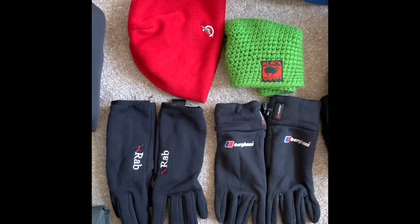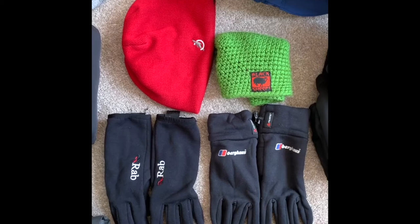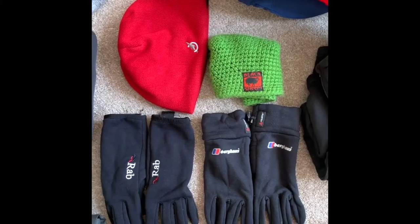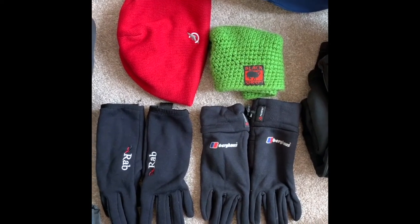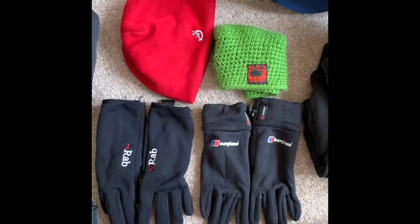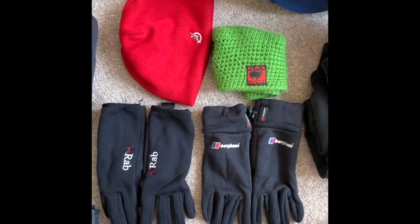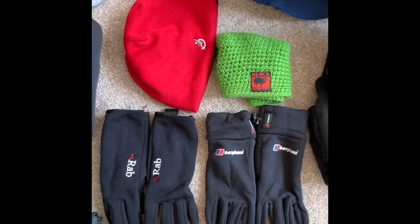For keeping my extremities warm I take Rab gloves and a red hat as my go-to, plus a spare hat and gloves as backup. I carry different weight gloves for different seasons, but for this time of year — and from about January/February in England and Wales — this kit works well.